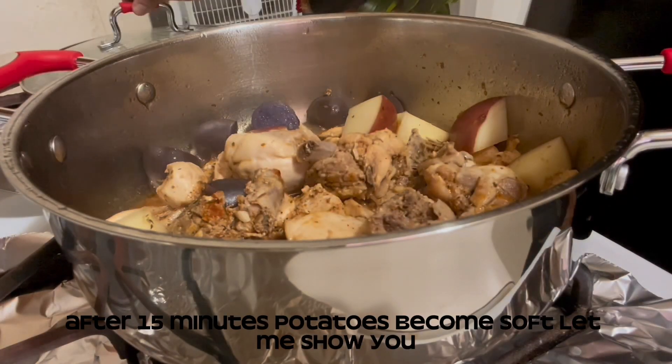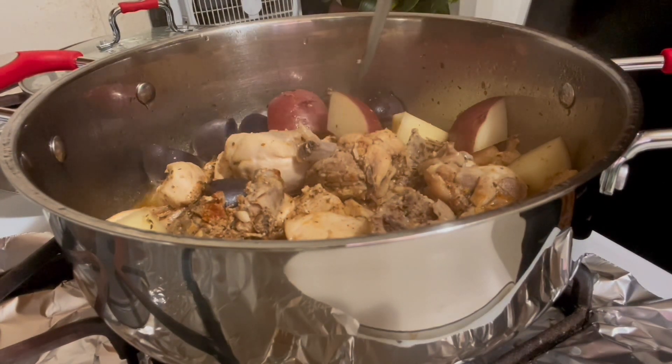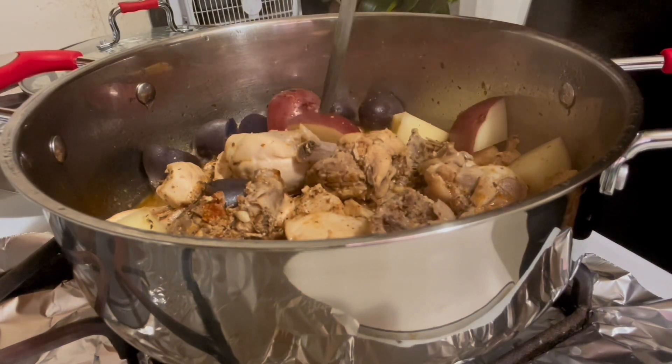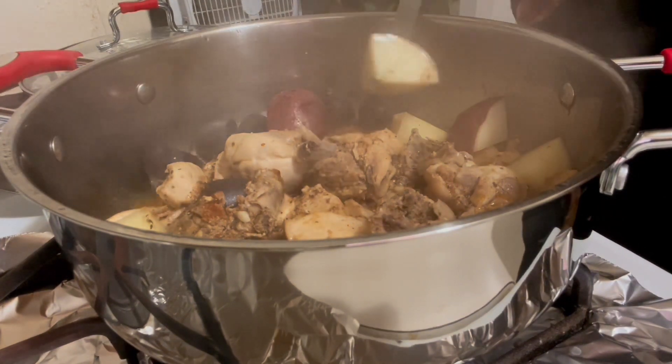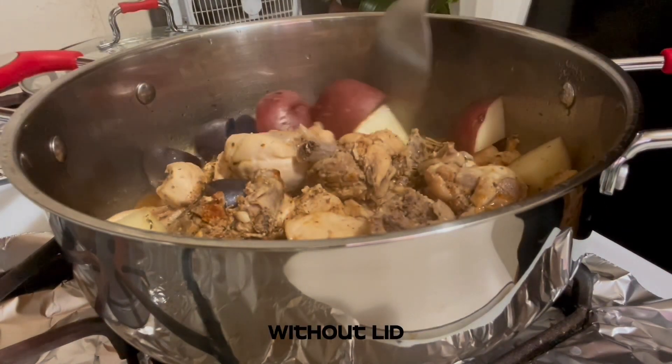After 15 minutes the potatoes are soft — yes, it is done! Now keep the flame high and cook for 2 more minutes without the lid.